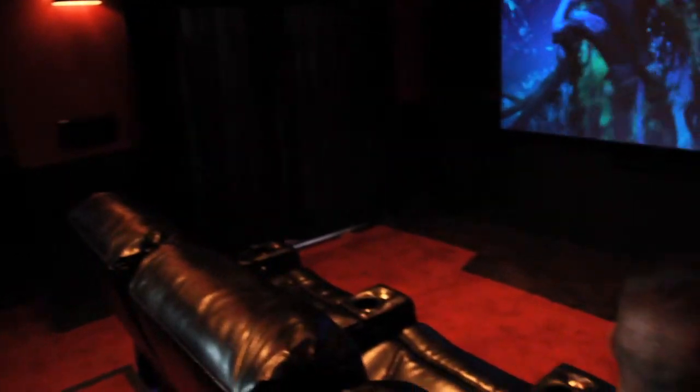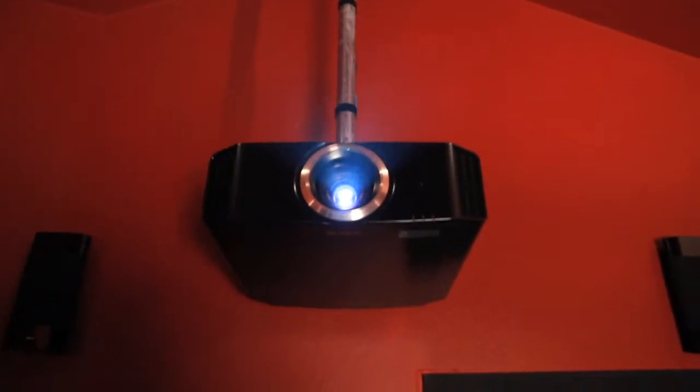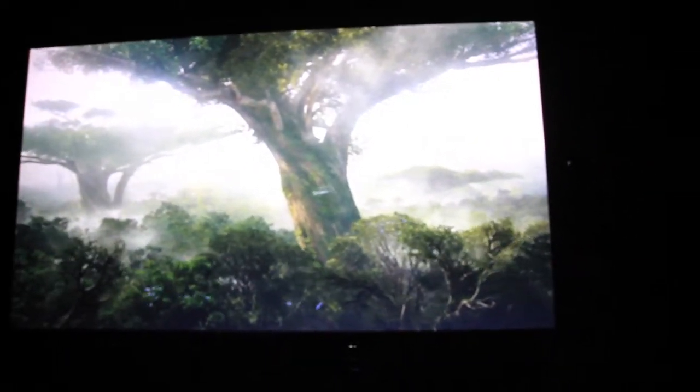We designed this room so that when you walk in, the customer can basically grab the remote and push the button. It actually controls all the lighting, illuminates the picture and the floor, and turns on the projector — giving our customers a little bit of time to get ready for whatever they want to do, whether it be watching a movie, watching TV, or playing a game.